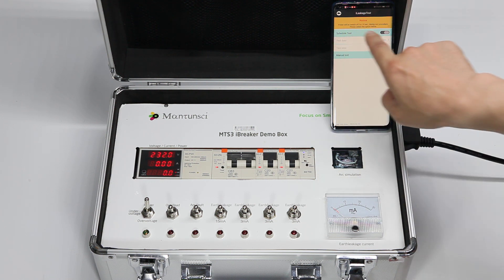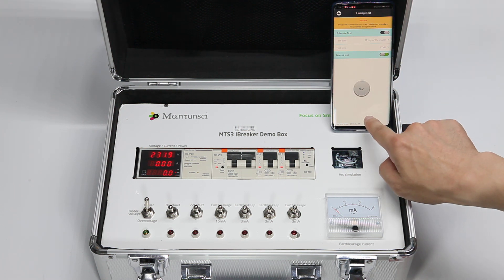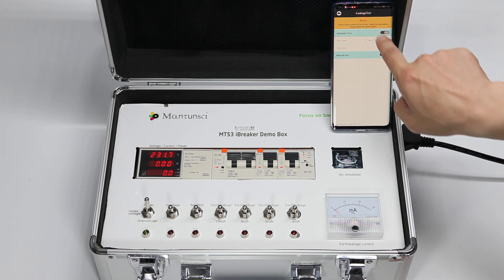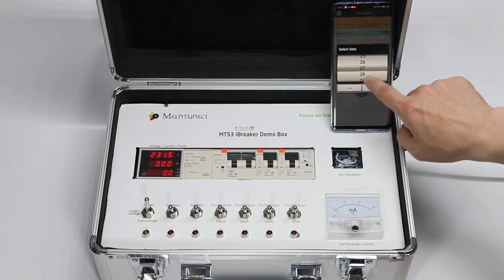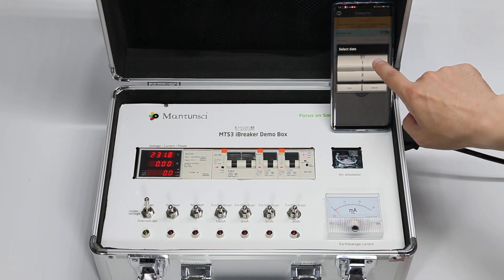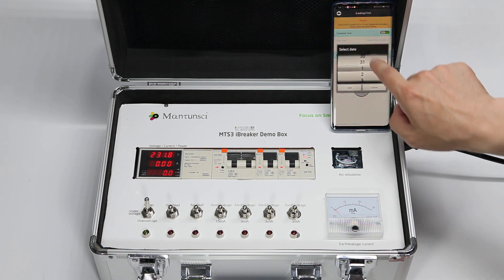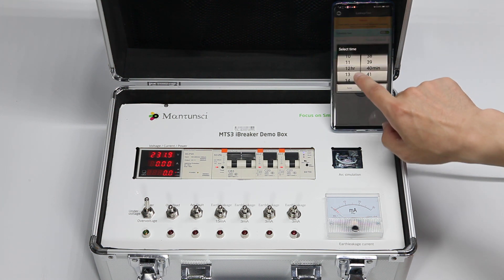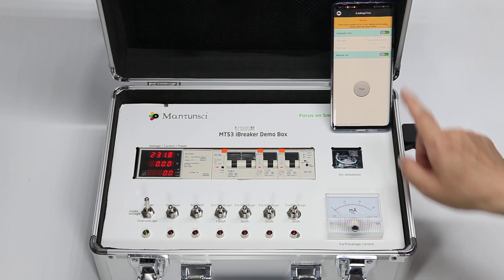Our solution lets you do this earth leakage test remotely. You can do a manual test, or let's set up a scheduled test. Schedule test will activate continuously. Choose the date — for example, every first day of the month — and the time. Let's choose today, August 17, and set the time to about two minutes from now.